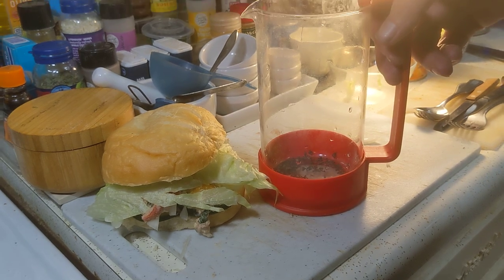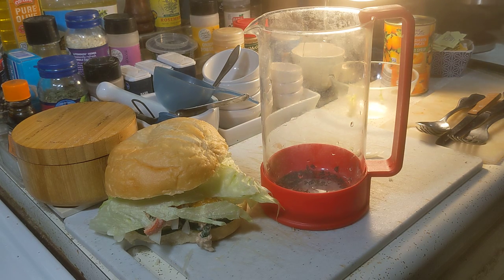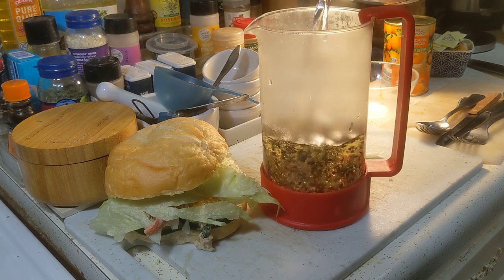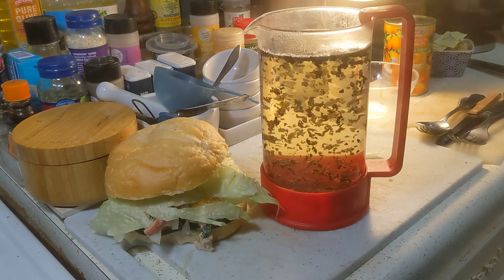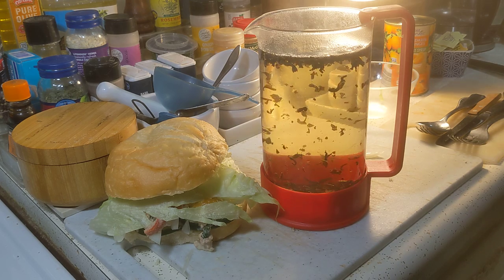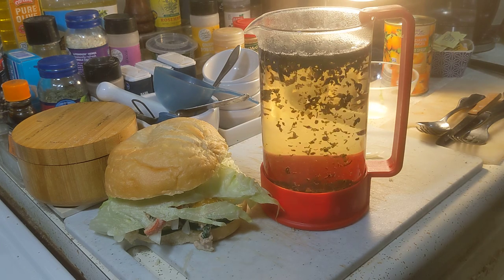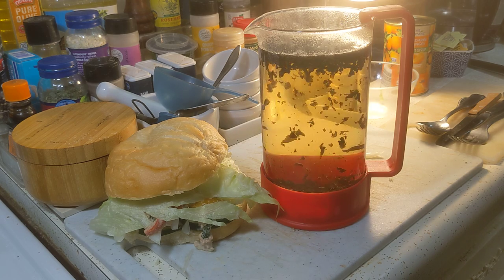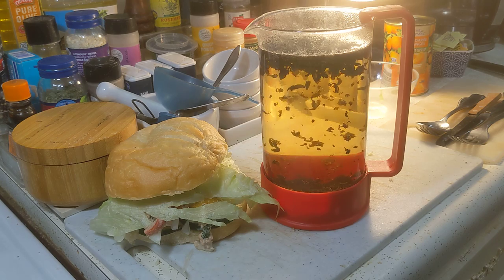Now it's time for the French press. I'm going to put the light right behind it and I'm going to pour really vigorously — not gently — because it'll stir up all those leaves. I'm realizing now I haven't put in enough tea, so I'm going to put another portion in. If you've never used a French press, I think they are absolutely beautiful devices — it's a coffee maker and a tea maker.